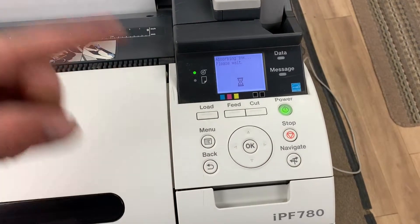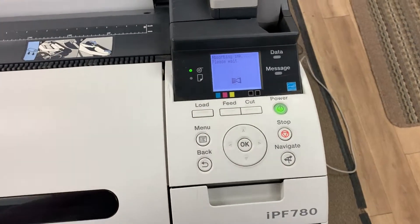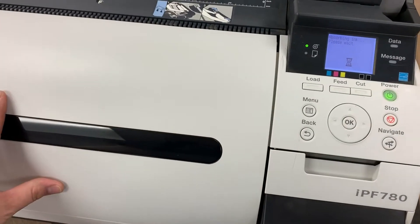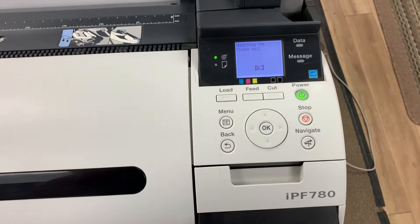It will instruct you to open the top cover, open the two levers, take the print head out, put your new print head in, close the levers, close the cover. And then it will start to replenish with ink.